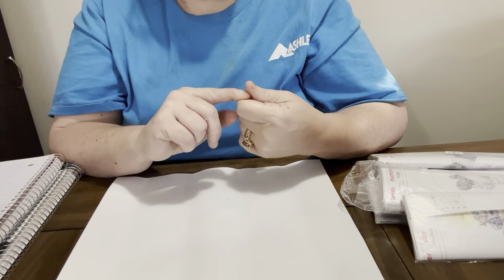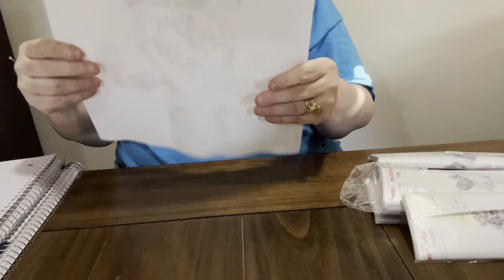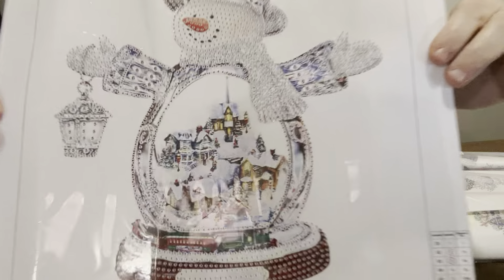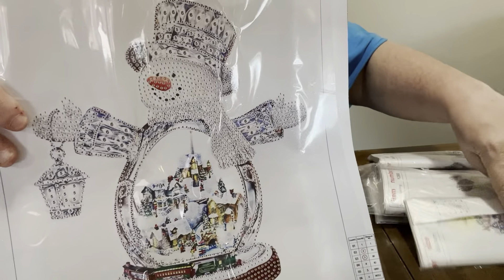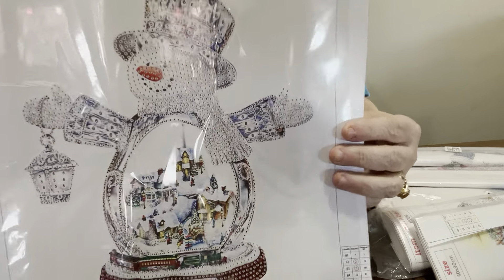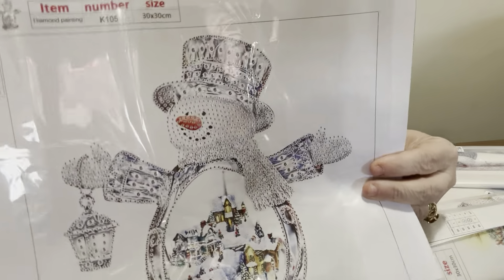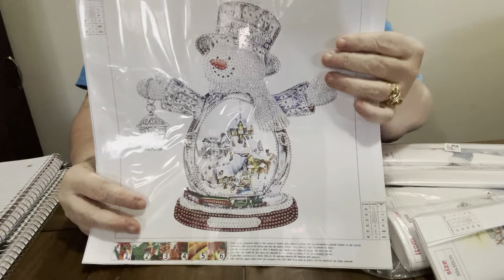These also come from One Day Saving. So let's get started. This is the first one I unboxed and it is a snowman - Christmas themed. They sent me six of them and I was so excited because y'all know they're Christmas, but that doesn't matter to me because I do Grandma's Christmas in July so I will be doing these.